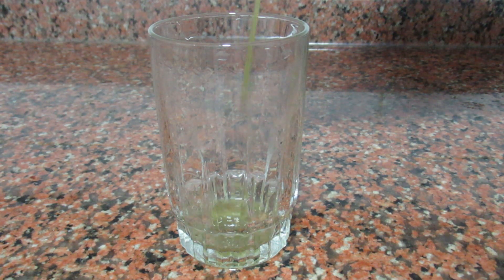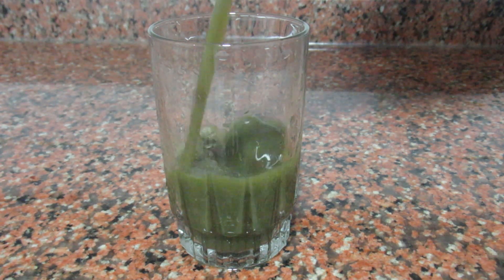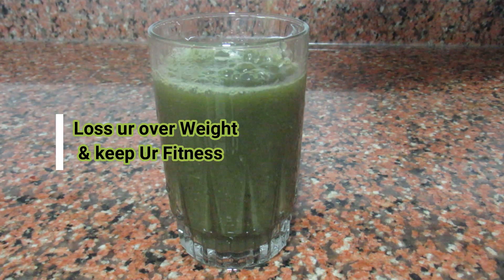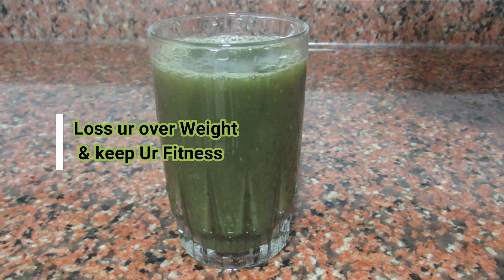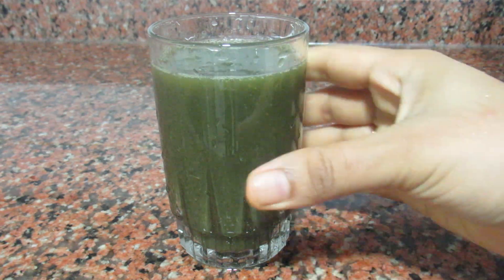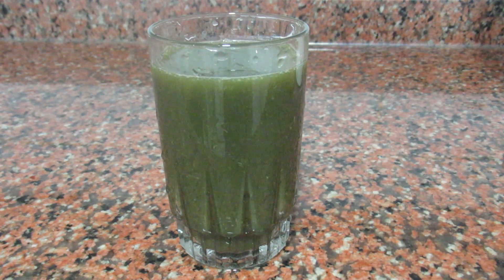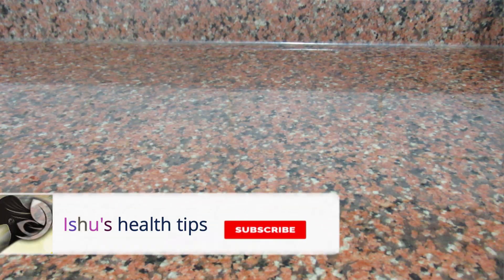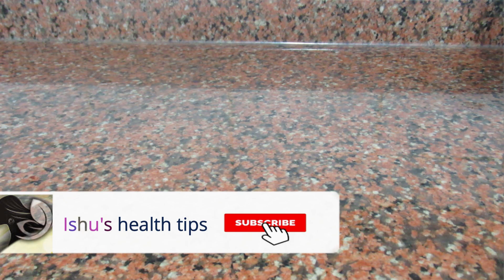Hi friends, I am sharing this video. This is a useful drink for 10 days. I am doing weight loss. If you like this video, subscribe to the channel, click on the bell icon, and you will get notifications on the channel.